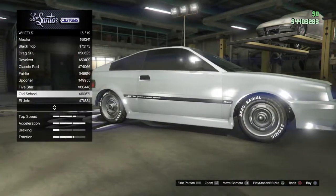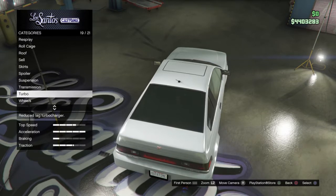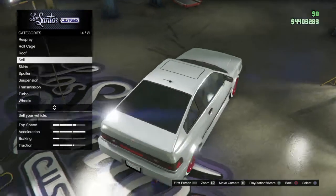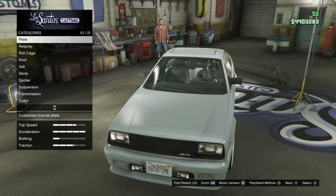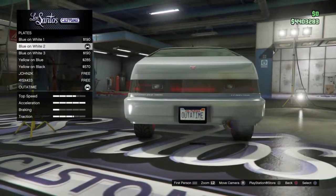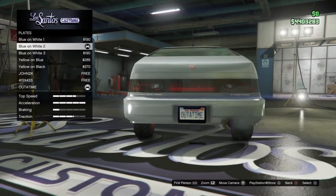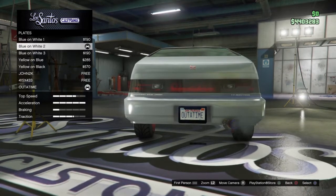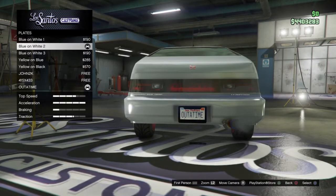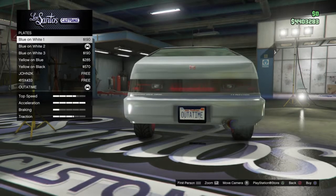To be fully Back to the Future verified, go to the Rockstar iFruit app and create a custom license plate that reads 'OUT OF TIME' — that's actually the real license plate shown on the DeLorean in the Back to the Future movies. That's the actual plate, so if you guys want to add that detail, that's how you do it.